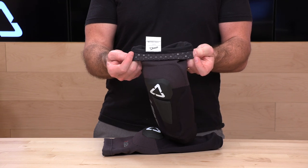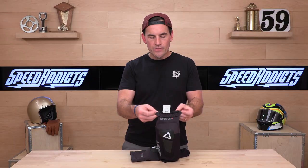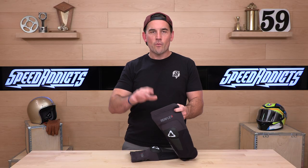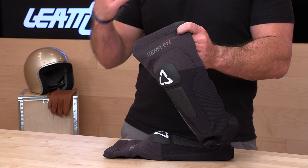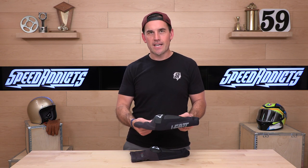One of the things helping it stay put are these little silicone patches with a diamond pattern — it really, really stays put. One other thing about fitment: remember, when you shop at Speed Addicts you're entitled to no-cost returns. All you have to do is make sure the gear is brand new with original tags and bags when you return it, just try it on at your house, and live in the lower 48 states. That way you get a free return label, get a different size, a different color, or just your money back.